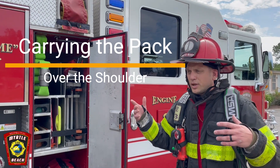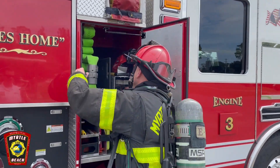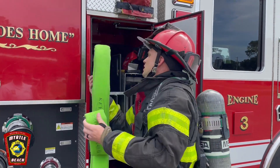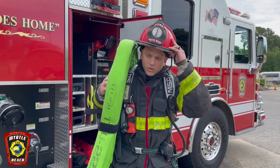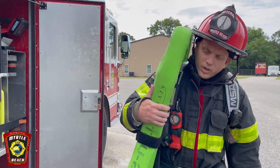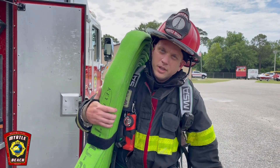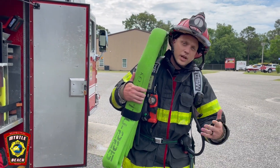The other way to carry it — which is probably the common go-to — is over your shoulder. Put your arm through where your cylinder would go; you still have both hands free, though you'll want to hold the pack with one hand. I prefer over the cylinder, but the over-the-shoulder carry is also an option if you choose.